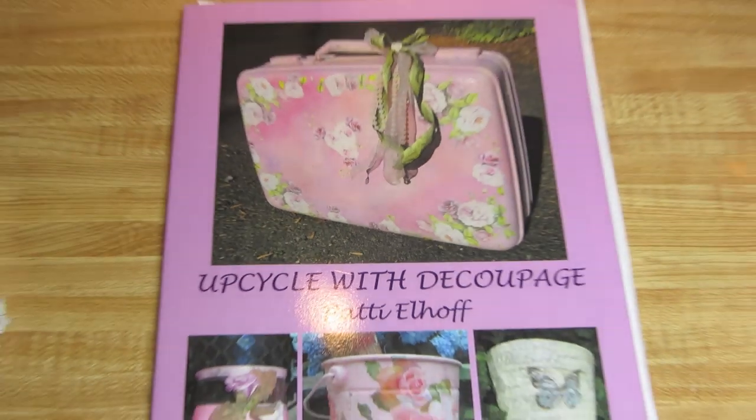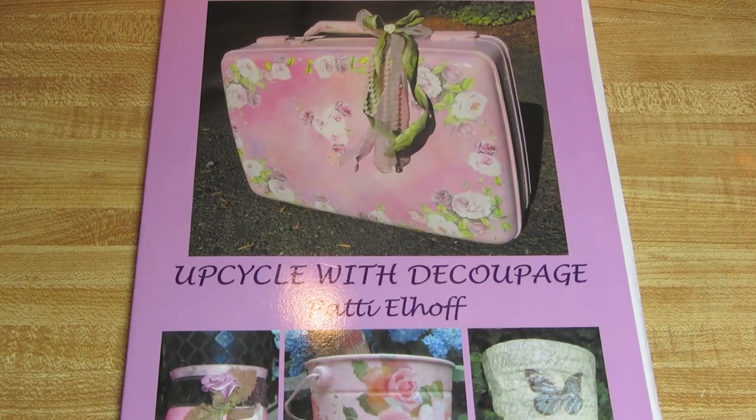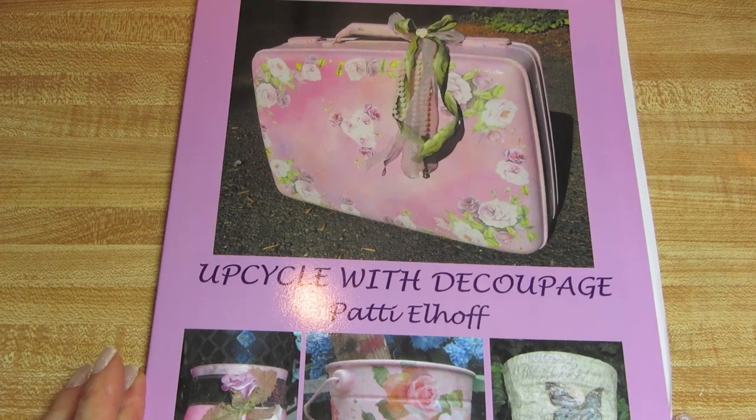Hi guys, I am Patti Elhoff, the author of Upcycle with Découpage. And I'd like to show you how we're going to do this today.